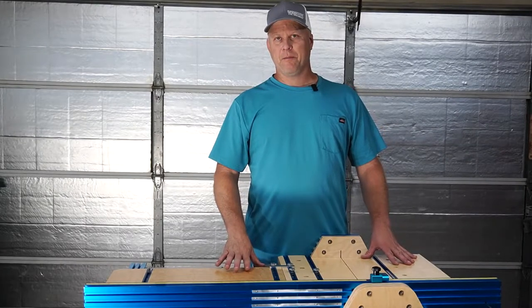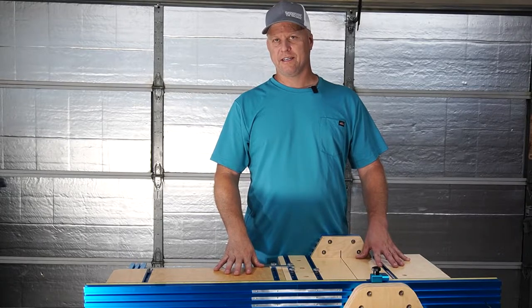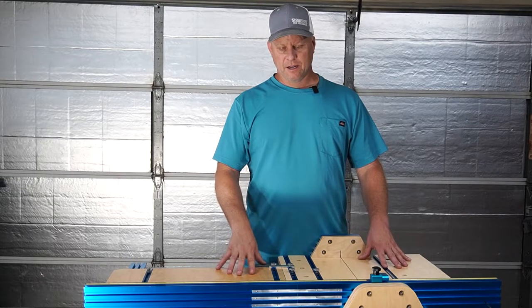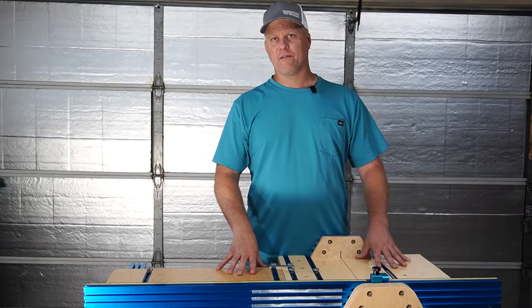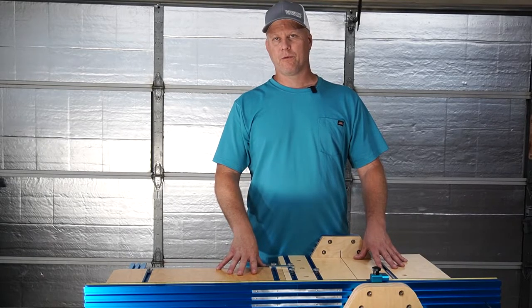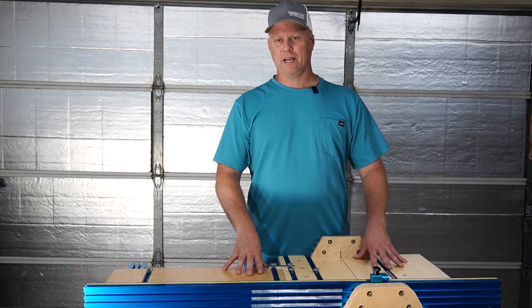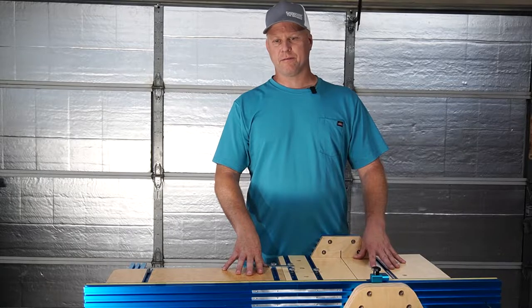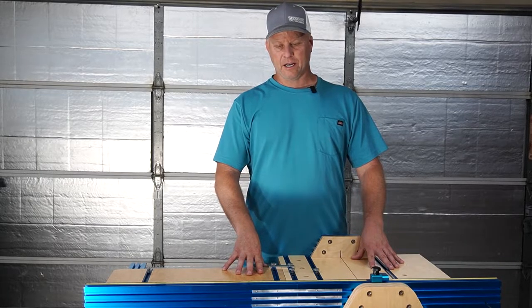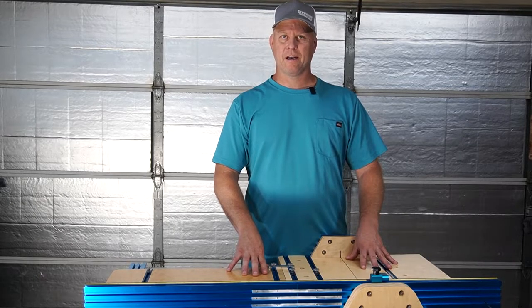Several months ago my dad sent me an email with a link to a cross-cut sled for a table saw. I use my table saw a lot — it's kind of my primary tool for woodworking. I do anything from rough cuts to detailed cuts, and I thought this was a great idea and wanted to see if I could expand on the capabilities of my table saw.